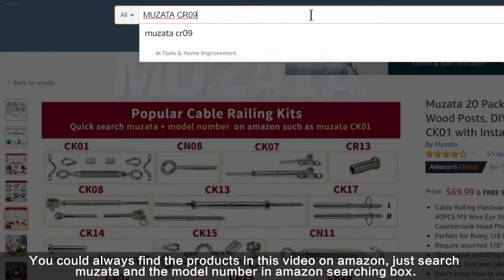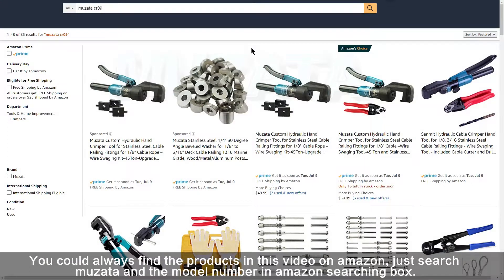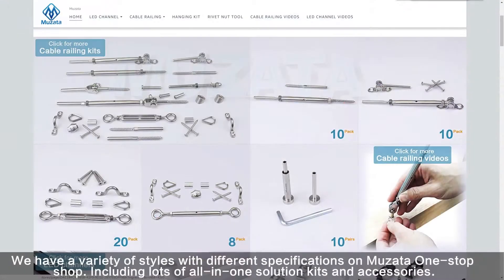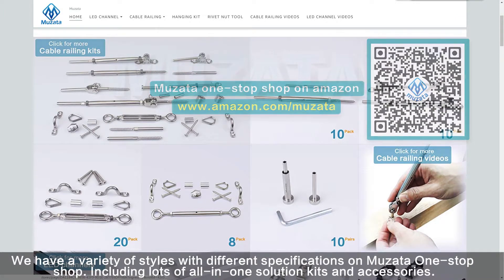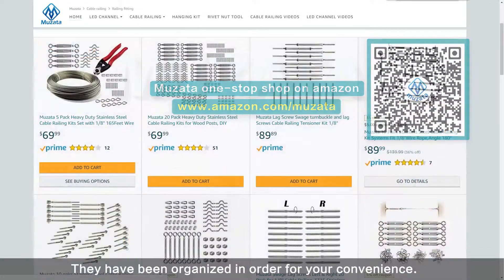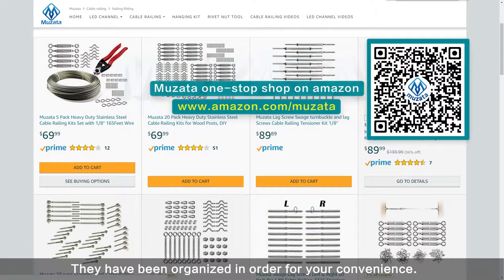You could always find the products in this video on Amazon — just search Musata and the model number in the Amazon search box. We have a variety of styles with different specifications on Musata's one-stop shop, including lots of all-in-one solution kits and accessories, organized for your convenience. Just scan the QR code or use the URL on screen to visit.